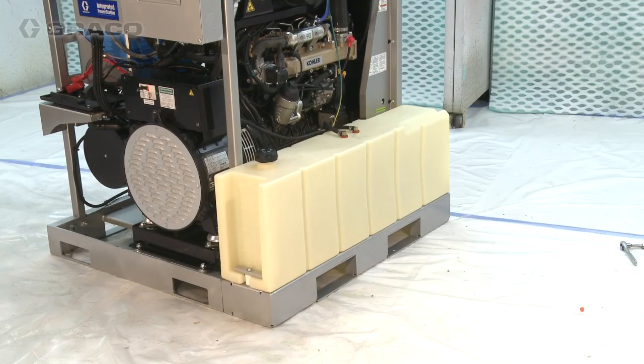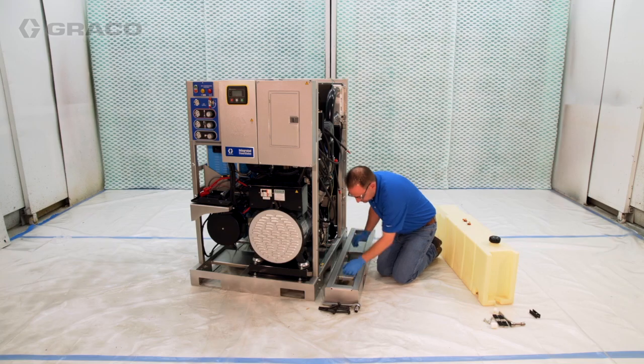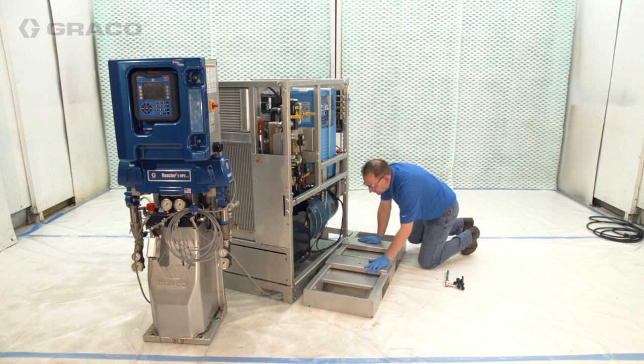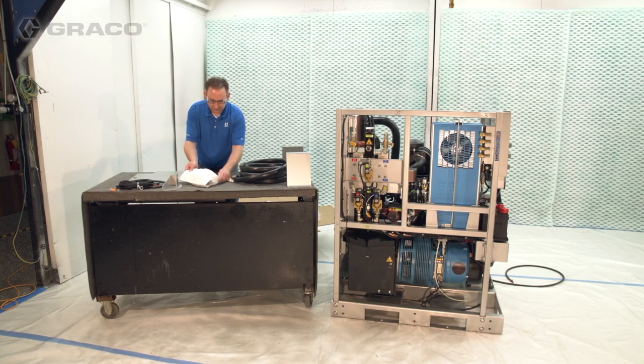Available accessories include a fuel tank, fuel tank pallet extension, Reactor 2 pallet extension, and a heat exchanger relocation kit.